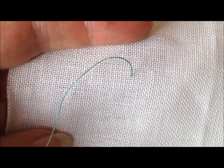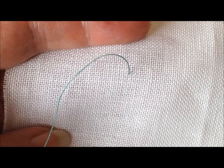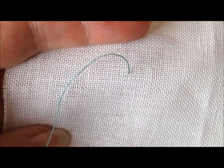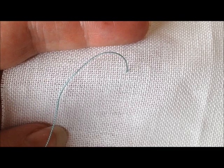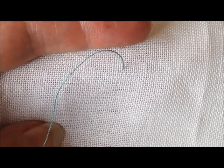My name is Katherine Drummond of Gingerbread Girl Designs and this lesson is on the bullion knot. Bullion knots are a great dimensional stitch but they can be a little problematic for some people. You can overcome that with just a few tips, so why don't you practice with me.